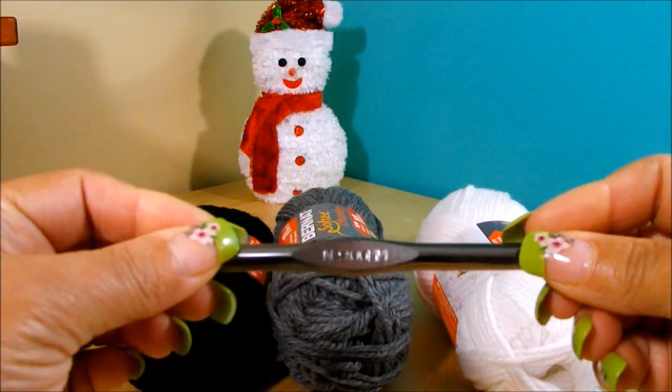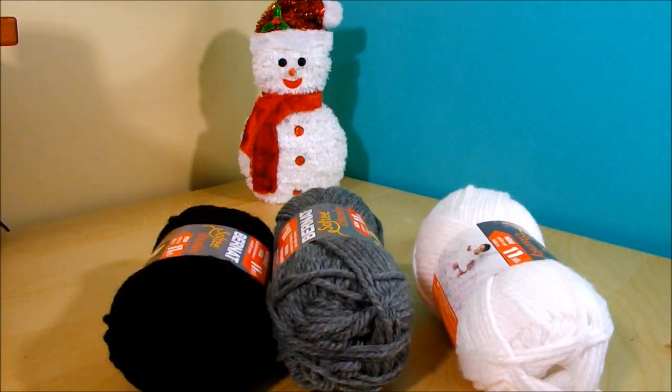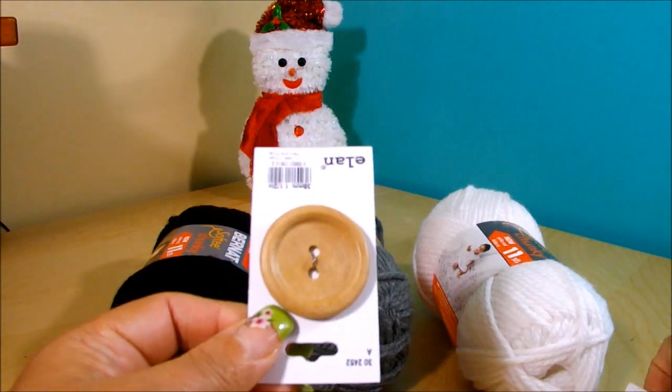The crochet hook I'm going to use is N, or 9mm. You're also going to need a tapestry needle, scissors, markers, and buttons — they are optional.